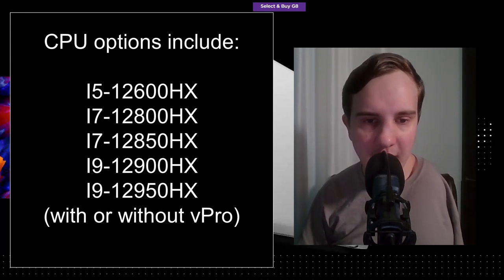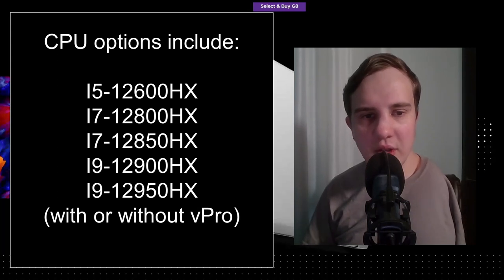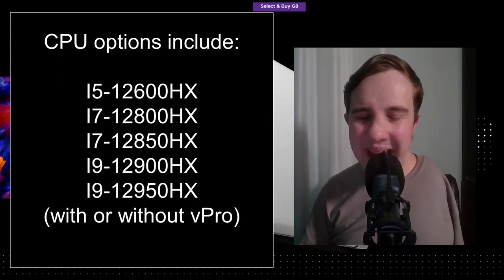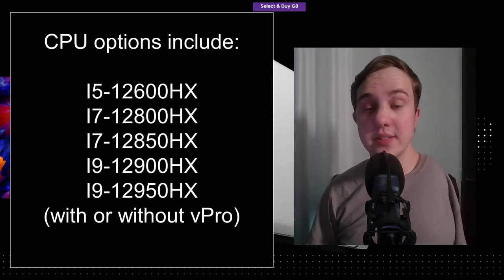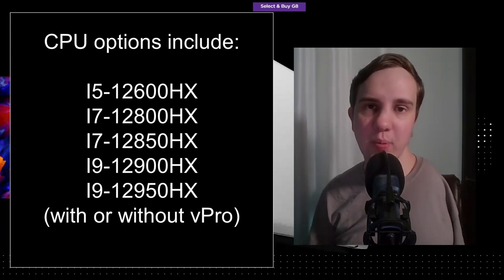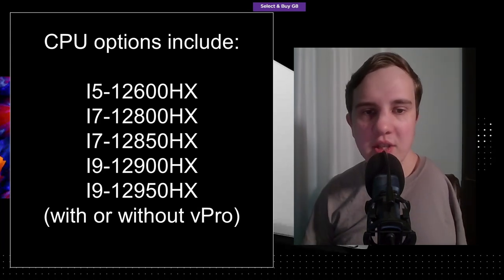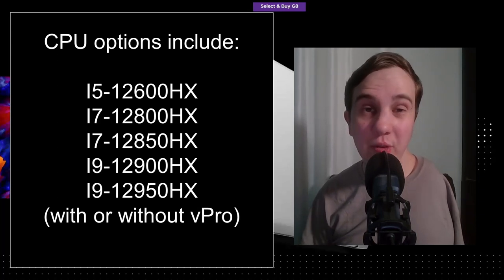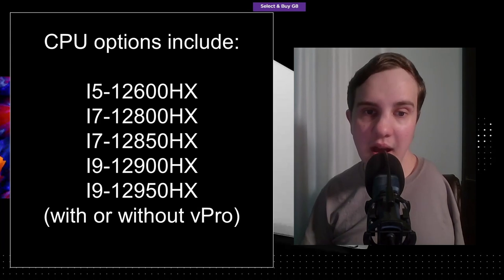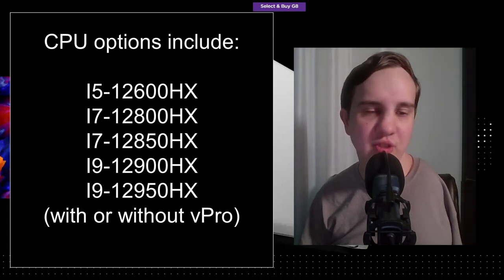However, it looks like Intel's 12th Gen CPUs support ECC RAM. In all honesty, that's the main advantage of getting a Xeon CPU at all — especially in a laptop — because of its support for error-correcting RAM. So it looks like ECC RAM will just be a default option supported by the Intel 12th Gen CPU.